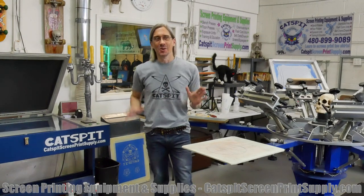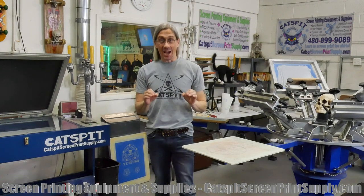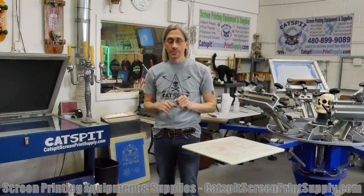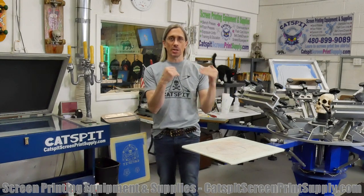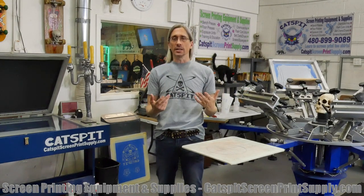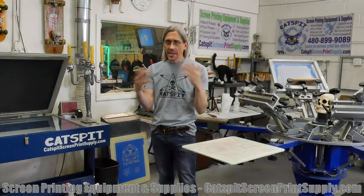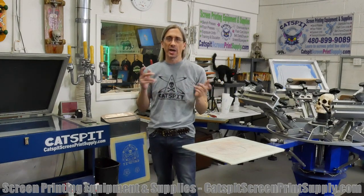So what is the best screen printing shop package or startup kit for you? This is the question we're going to look at today. I'm going to touch on some key factors you should take into consideration when deciding, and why there's no blanket answer to this question.